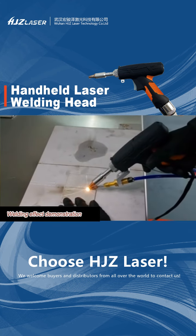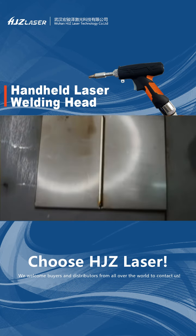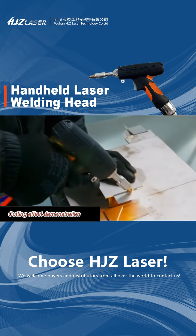Welding effect demonstration. Cutting effect demonstration.